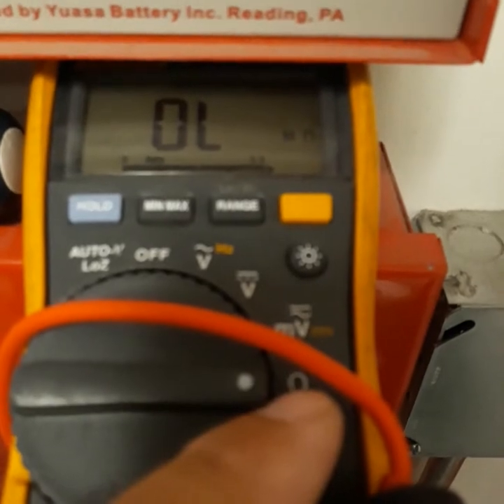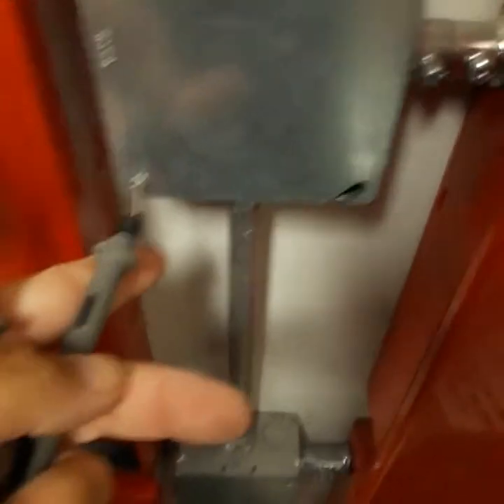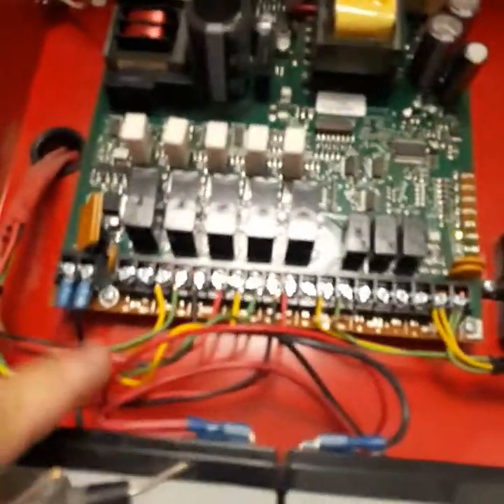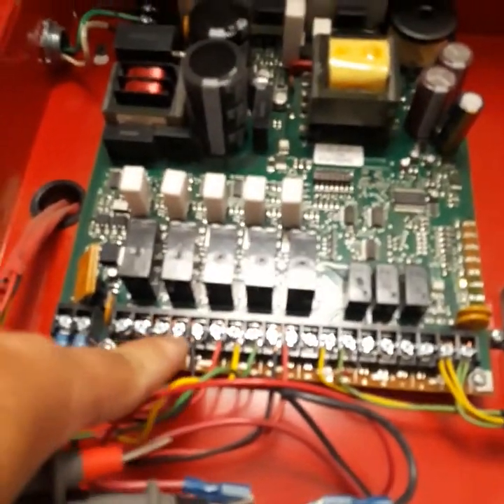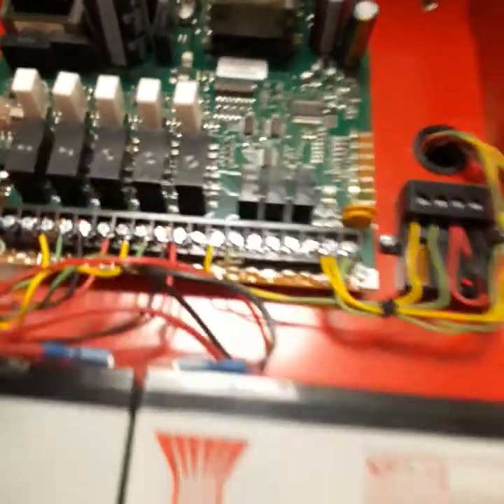I'm troubleshooting a NAC ground fault on the system, and I'm going to show you how to do that. I've got my meter set for ohms. I'm going to take one leg of it and touch a reference point, then take the other leg and touch each individual one of these connections, and show you what I find.